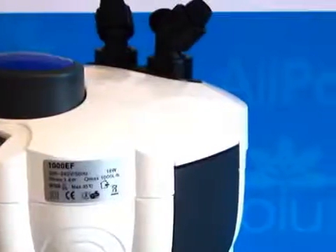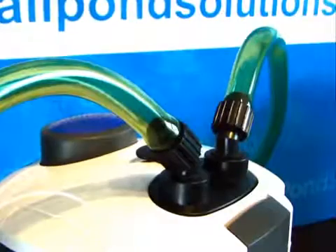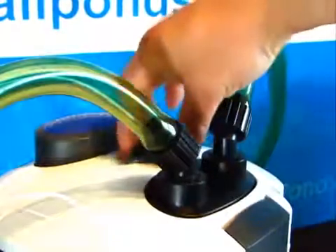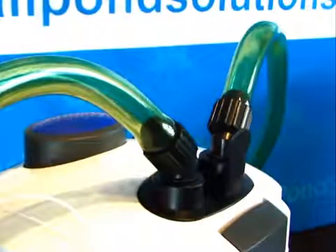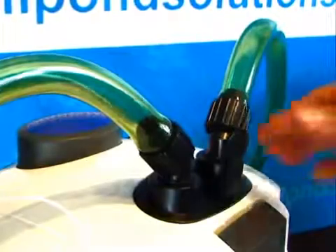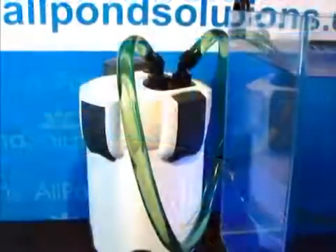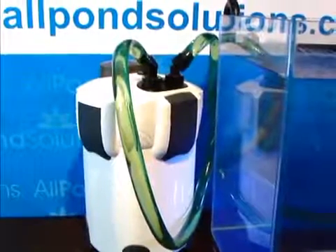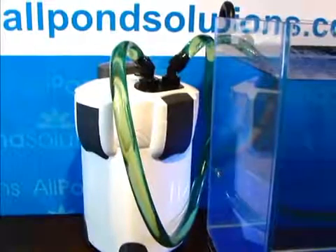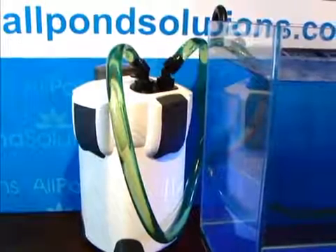We will now run through some basic troubleshooting. To prepare your unit for maintenance, and always prior to removing the head, shut off your taps by moving the lever to the upright position, then turn your power off. This will allow you to gently remove the adapter and gain access to the head. If you're experiencing flow rate problems despite correct priming, check your filter media trays and impeller for any build-up or blockage. You may also find that shortening the distance or height between your filter and aquarium improves flow.